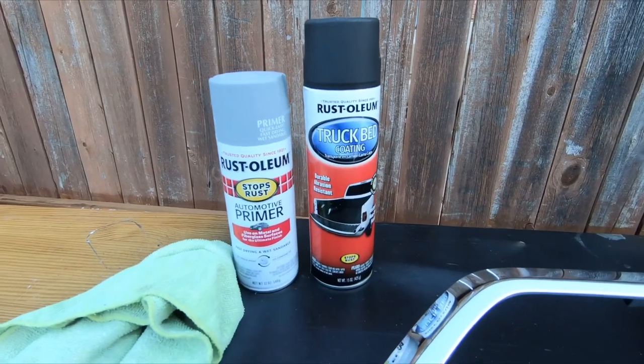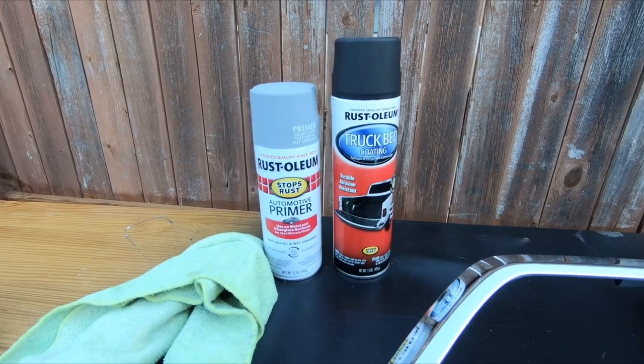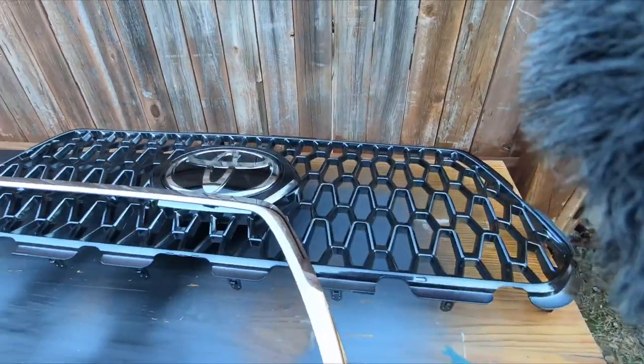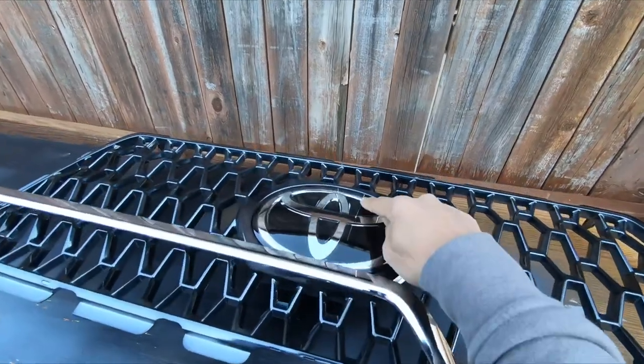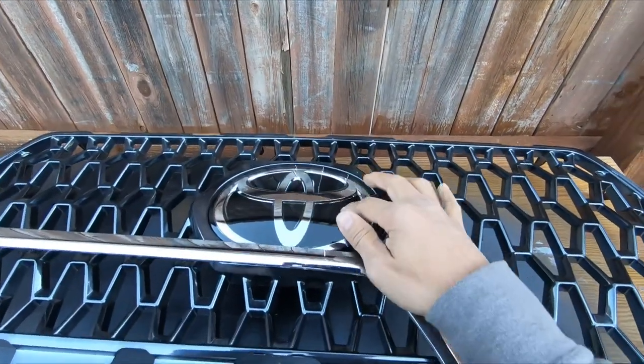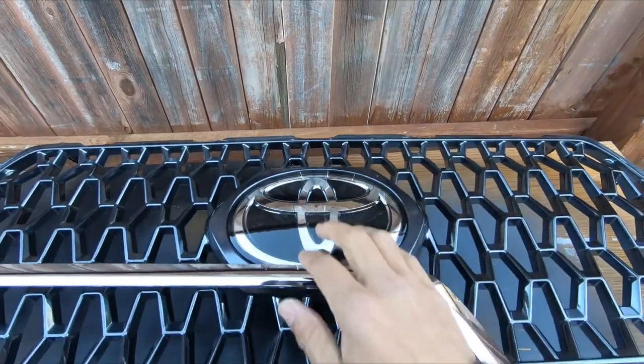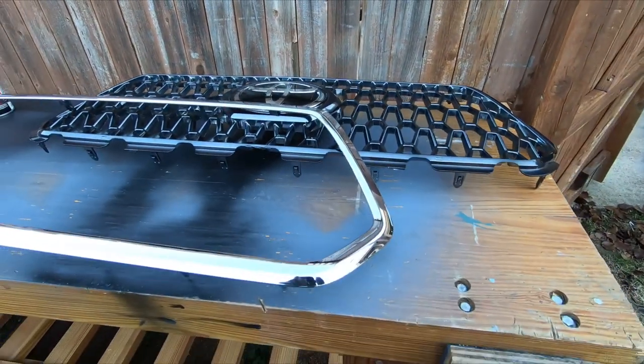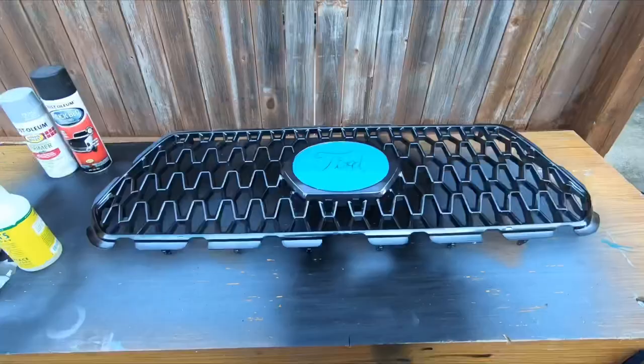I'm using some Rust-Oleum truck bed coating spray and their primer. I've got the grill insert broken into the two main pieces. I'm going to take some painter's tape and cover this because this is all glossy. I'm going to keep that the way it is and just make this piece and this piece black to match the bumpers.